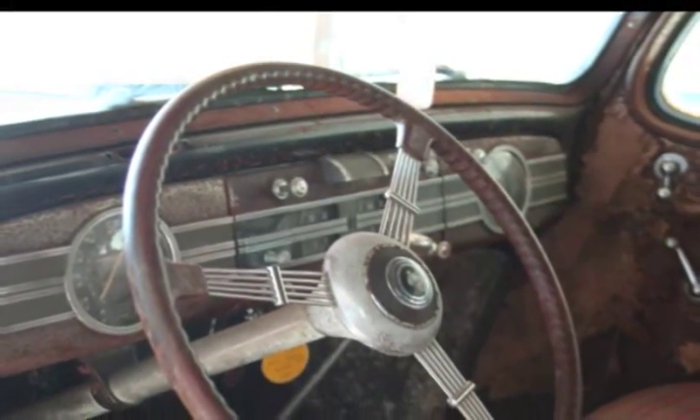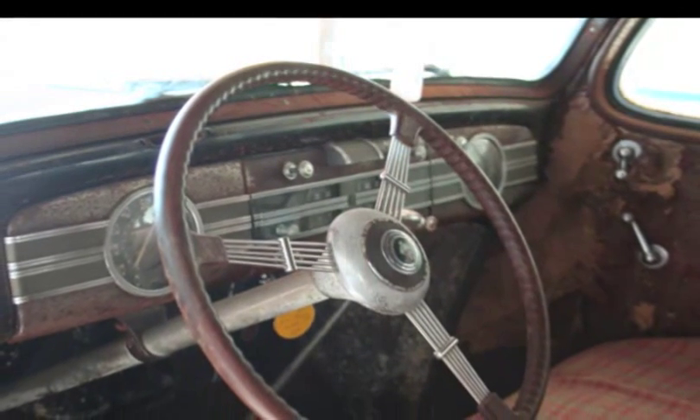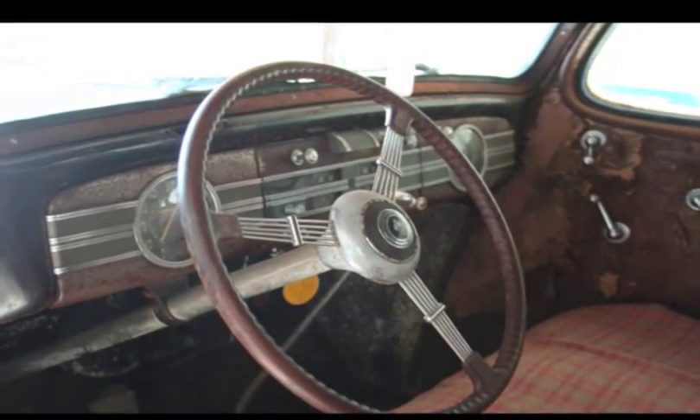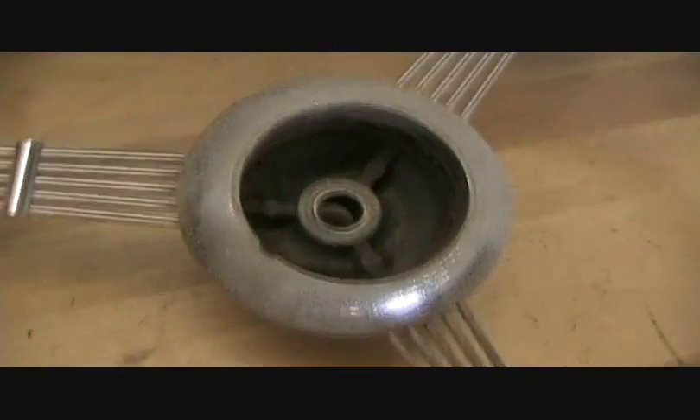One of the cool features of the '37 Deluxe was the banjo steering wheel mounted on a nickel-plated steering column. It had a round kind of a hub — it looked like a banjo, with the spokes made out of spring steel stainless. And it had a wood grain steering wheel rim. Really cool.